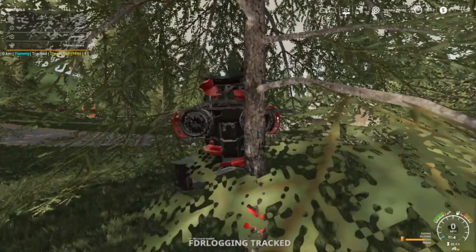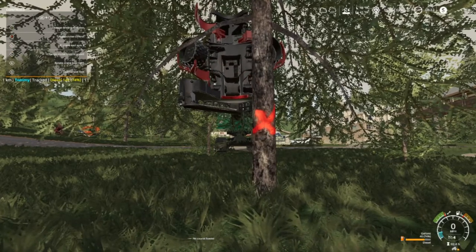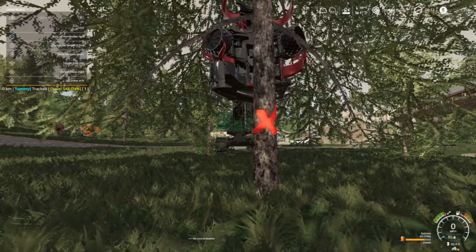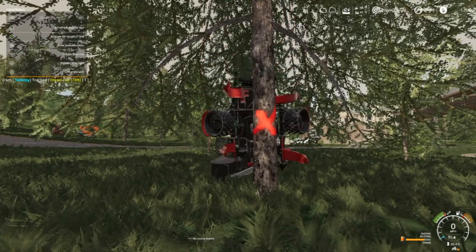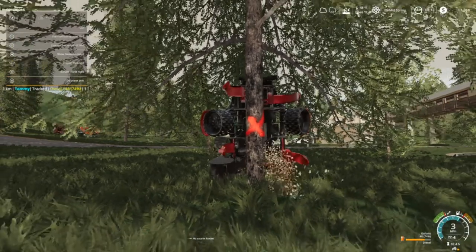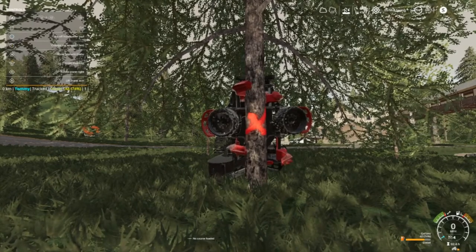Oh look at there, I'm pretty much right on it. Open my jaws up here. Not much driving this - you'd think I'd been used to the controls by now. Sometimes you get trees that don't want to cut, so yeah.